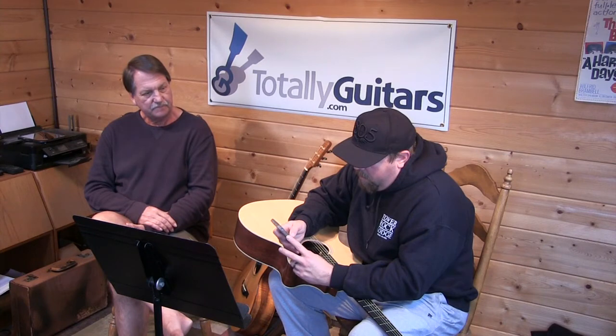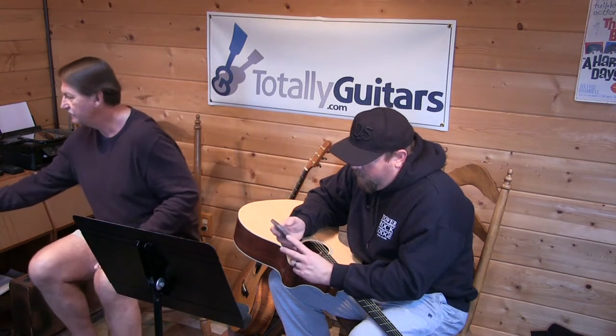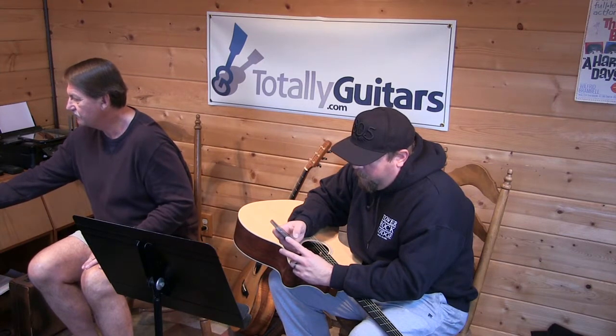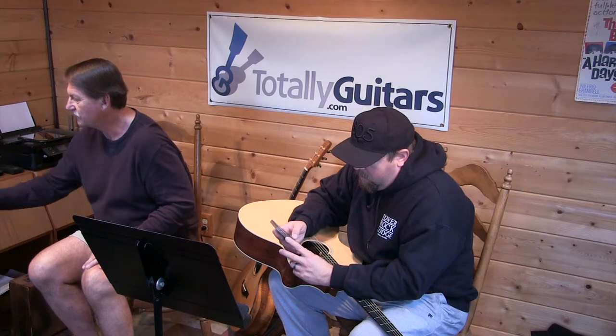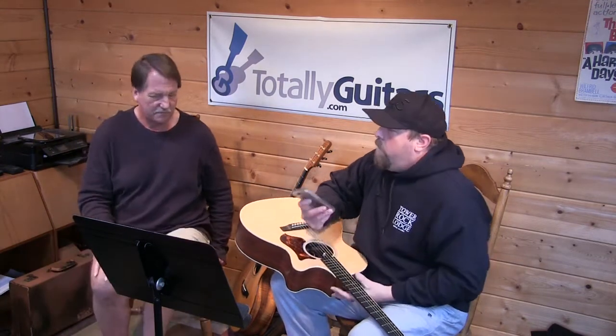How about something by Willie? There's like 'On the Road Again' and 'Blue Eyes Crying in the Rain.' I think 'On the Road Again' would be a really good one for you to work on. Let's try that one.